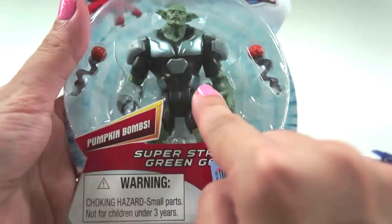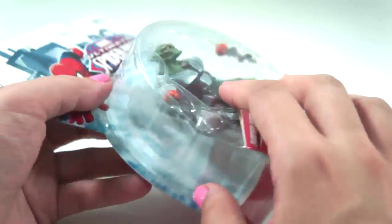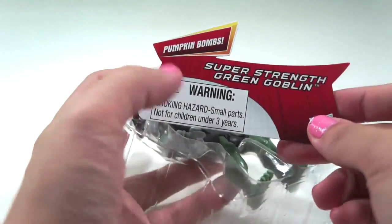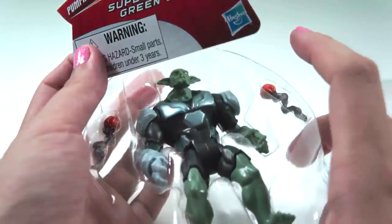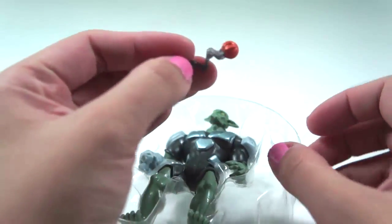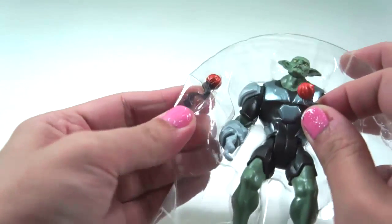Look! Looks powerful! Let's check it out! Is this the card? It says Pumpkin Bombs! I think this one is the Pumpkin Bombs! And another Pumpkin Bombs here!